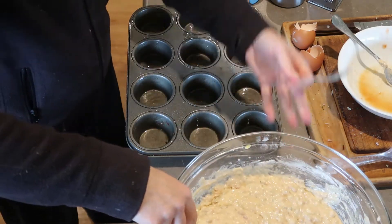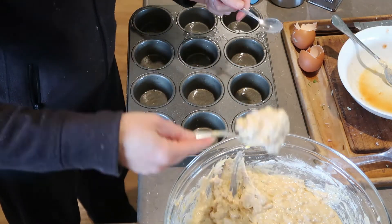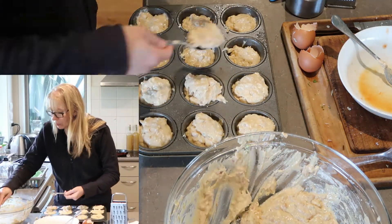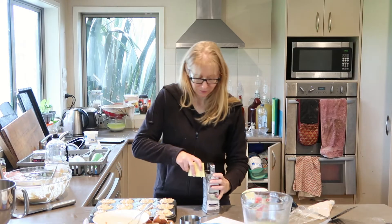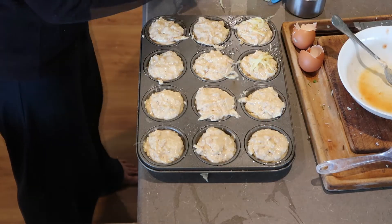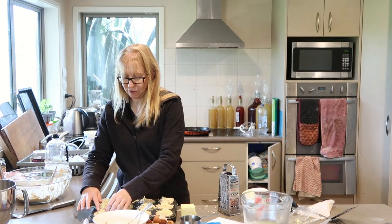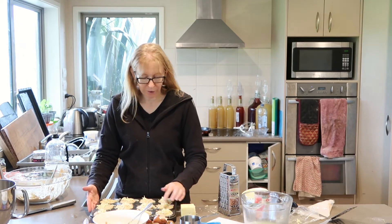I've got the oven preheating to 220 degrees Celsius. Divvy this out into the tin. I've actually filled these right up and I've got a little bit of mixture left, so I might have to do a couple extra. If you're feeling fancy, which I usually am, a little bit of extra grated cheese on top. We'll put those in the oven at 220 degrees Celsius for about 15 minutes.